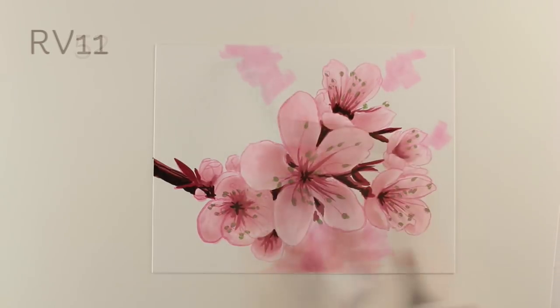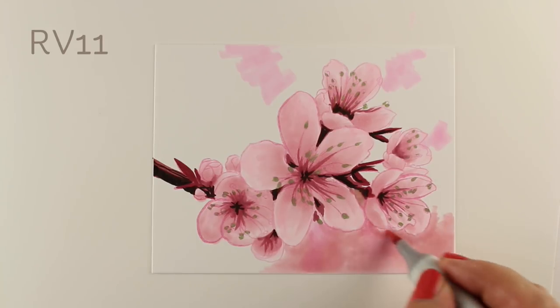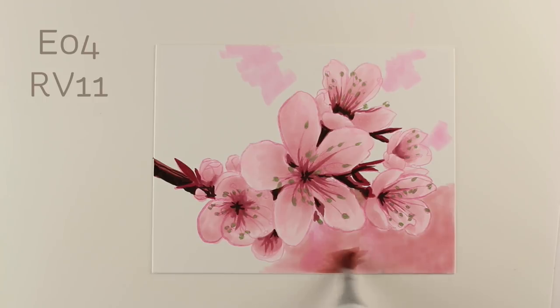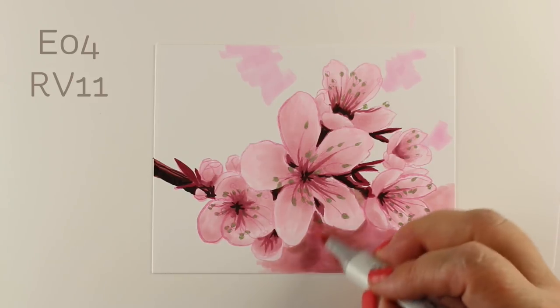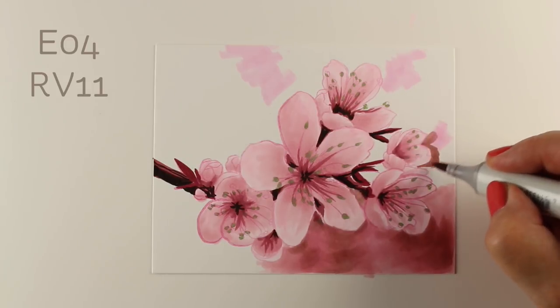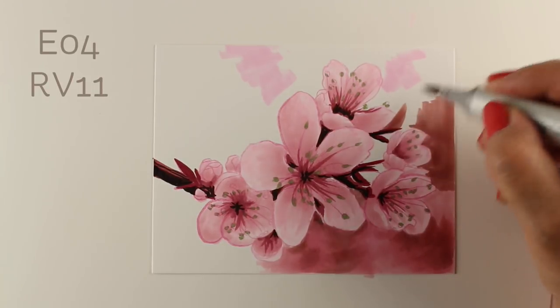Then I started playing around with the background. I was going to use my RV52, but it was too pink, so I went back to my RV11 because I wanted the background to be less bright than the flowers. When you're doing distance, the things closest to you should be brighter and more intense colors, and in the background it gets washier and more desaturated. So I'm combining it with an E04 — those two colors together seem to work really well. I'm not drawing specific flower shapes because with this bokeh background, the rest is completely out of focus. I wanted the background to start pushing the flowers forward as I colored in that outside color.